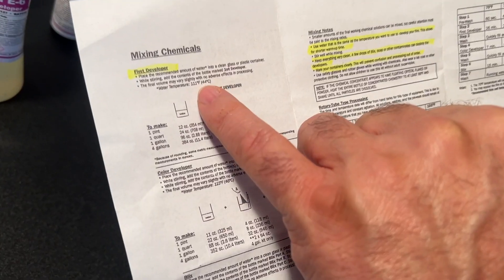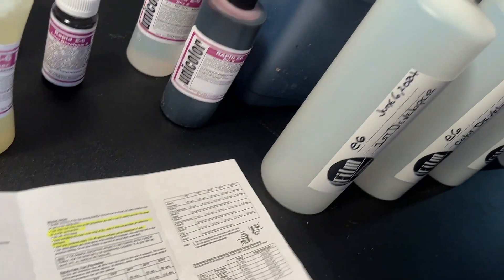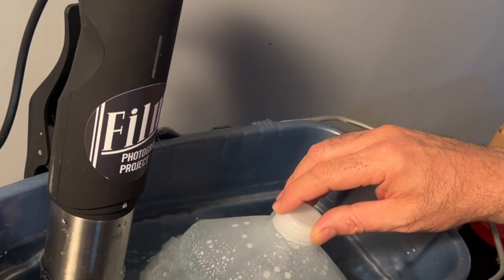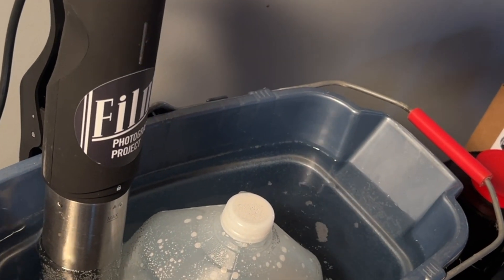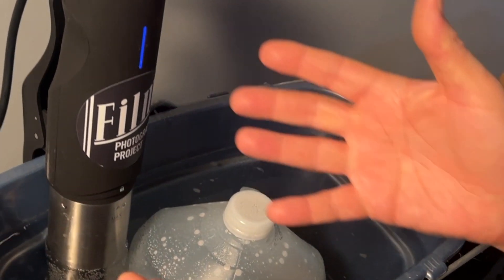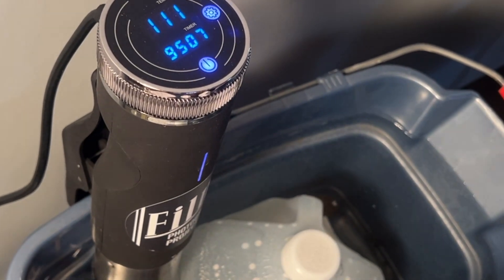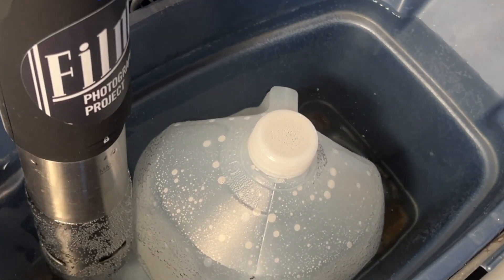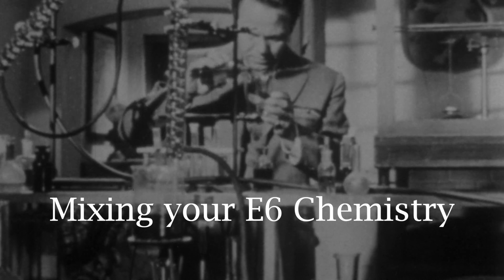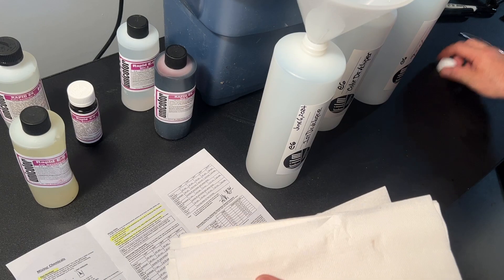To mix your chemistry, as per the directions, you will need to bring your water up to a temperature of 111 degrees Fahrenheit. To do that, I'm using one gallon of distilled water in a bucket with the FPP heat helper, and it's already at 111 degrees. The FPP heat helper is nothing more than what's known as an immersion circulator heater, a.k.a. a heater for sous vide cooking. As per the directions, let's mix our first developer.